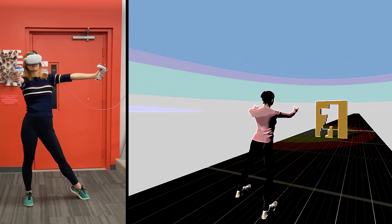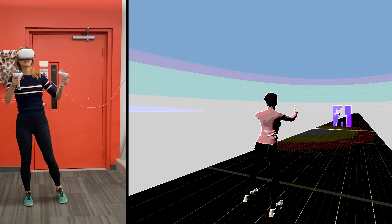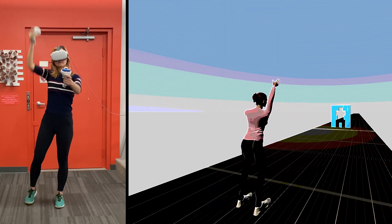This also means we can start to build new and interesting leg-centric VR experiences. For example, we created this human Tetris game, where users must assume the correct full-body pose to avoid obstacles and progress in the game.